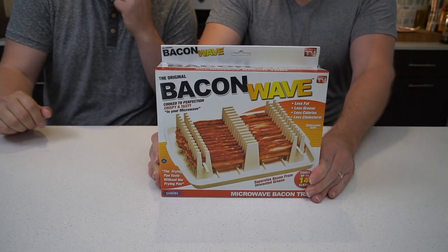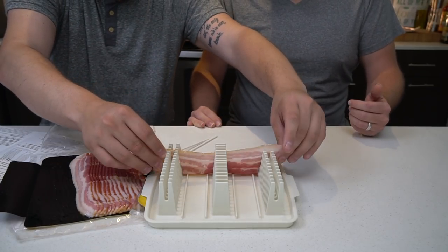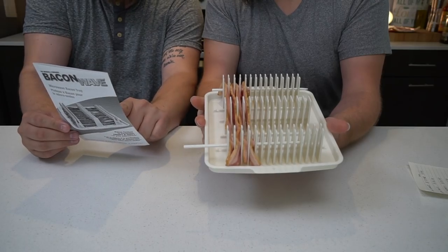This is the original Bacon Wave — absolutely bacon, la perfection. Instructions, very helpful. Good to know that our bacon's long enough. If you've got stubby bacon, this is not the machine for you. You've got to stab the bacon. The chart says for four slices of bacon, three minutes 35 — so let's do 3:30. I smell burned bacon.